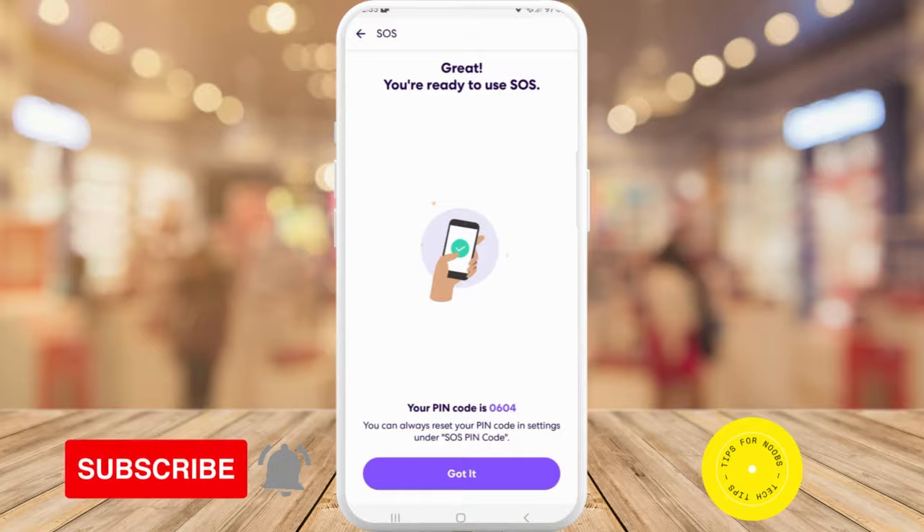That's all it takes to set up Life360 SOS. If you found this video helpful, I'd love if you like this video and subscribe to my channel. Thanks for watching.